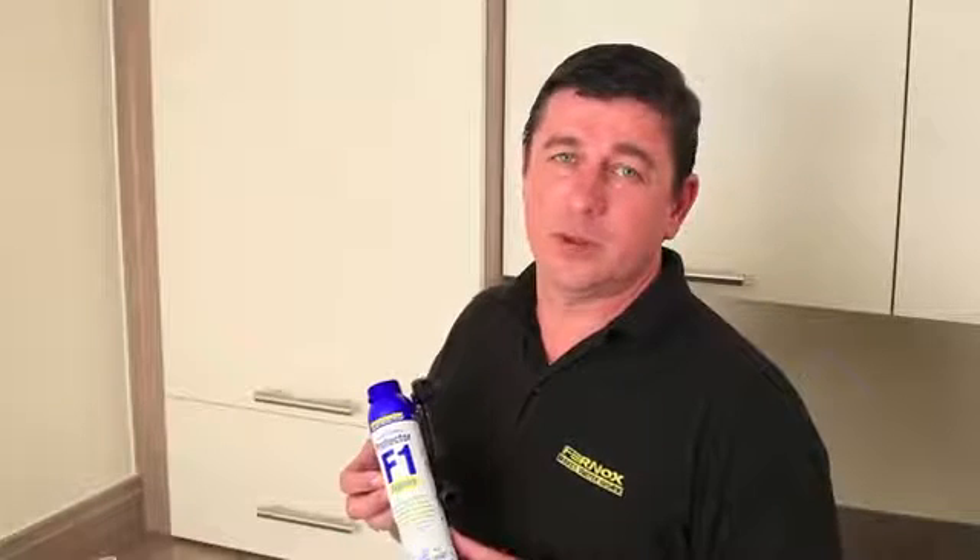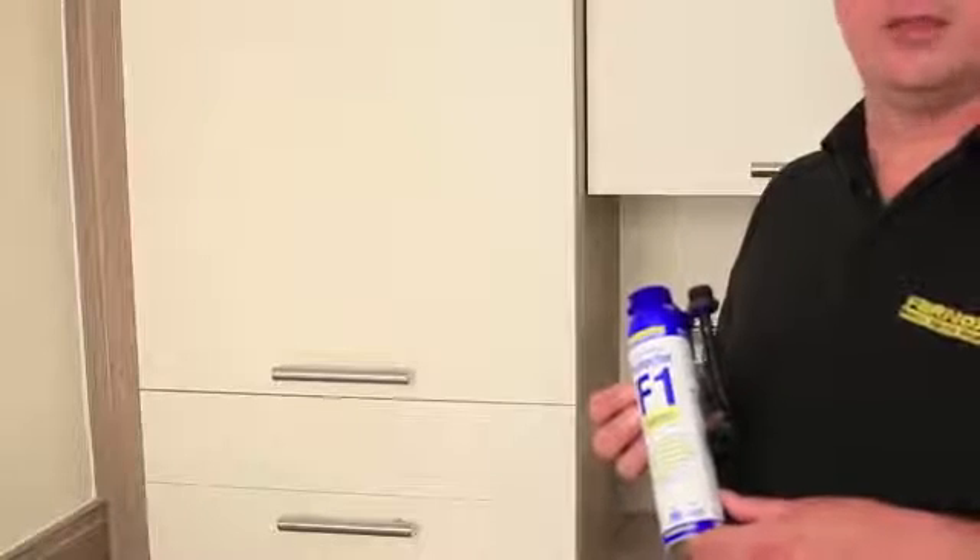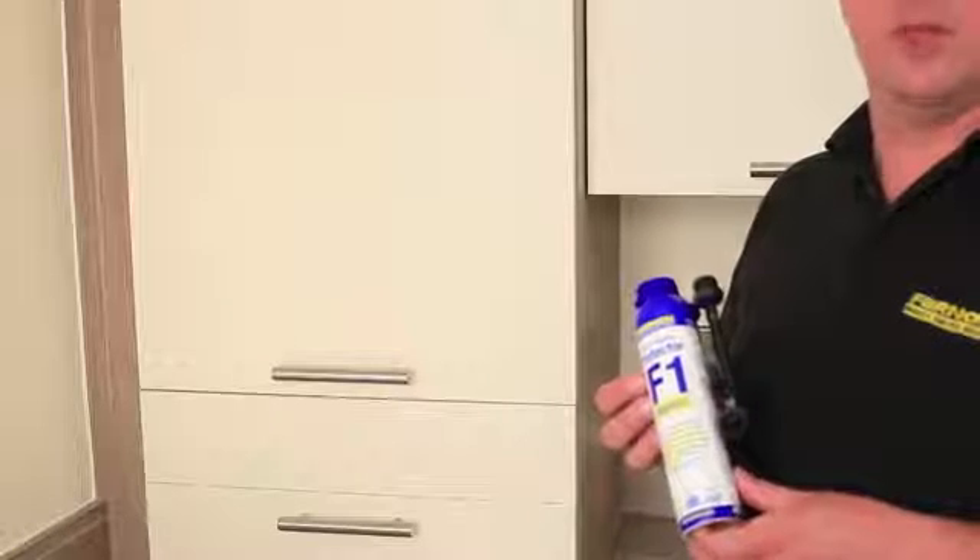All the applicators you need to go in via either an air vent or a filling loop are supplied with the Express product. So let's see how easy it is to dose a system with Furnox Express.